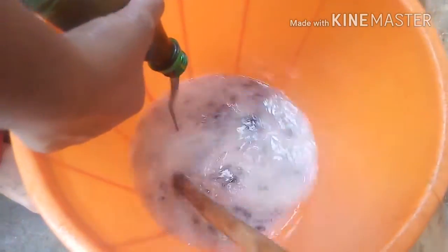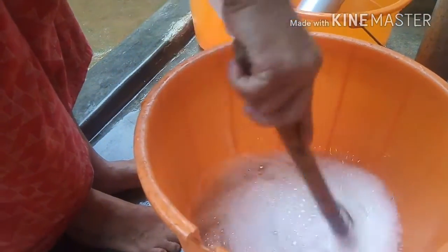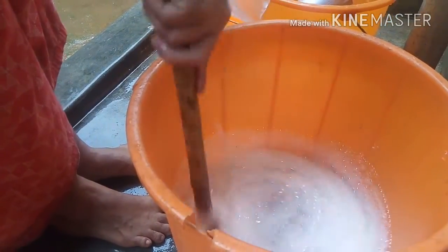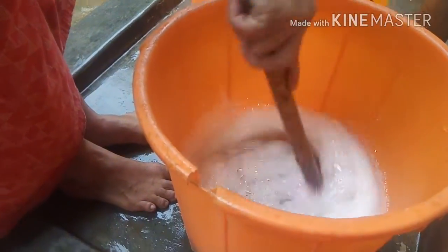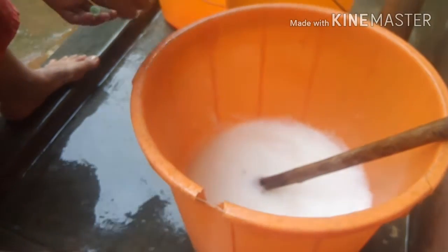I am going to add sodium sulfate — 2 letters of sodium sulfate. I am going to add a lot of speed. I am going to add a lot of smell, so we will try to make a good mix.